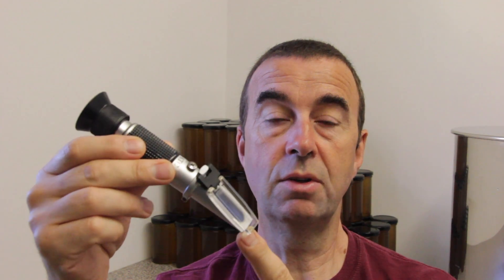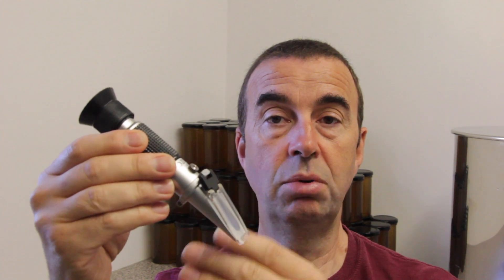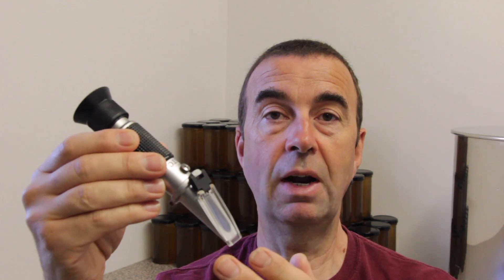We're going to show you the setup of the refractometer, then we'll put some honey onto it and do a practical test to show you what percentage water content the honey we've just extracted has. Stick with us and we'll crack on with that now.